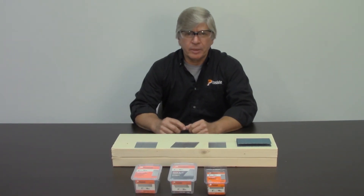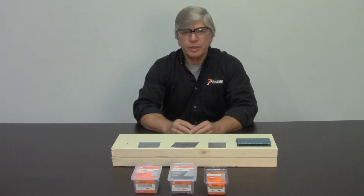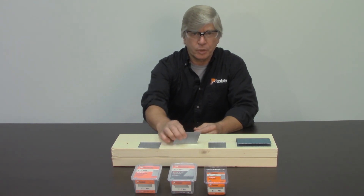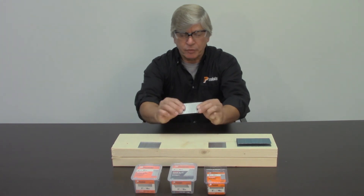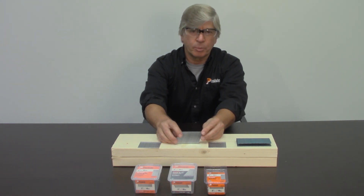Fast-load trim nails are all made from galvanized wire to prevent them from rusting if used in a damp location, such as a bathroom or a kitchen. Fast-load trim nails are also 100% coated with a thermoplastic coating that acts as a collation material to give you very rigid strips so they don't break apart. That thermoplastic coating also glues the nail into the wood, making it harder to pull the nail out.